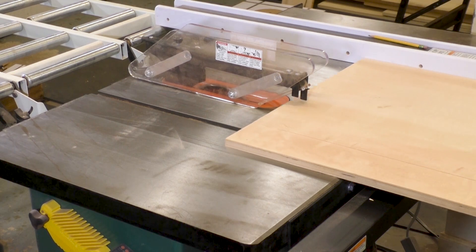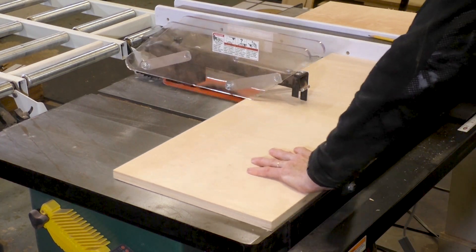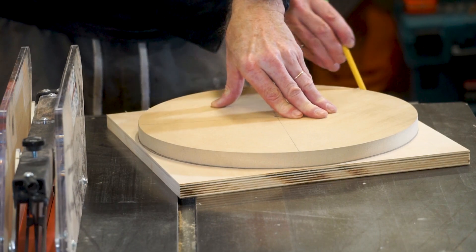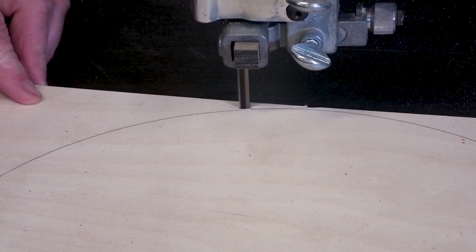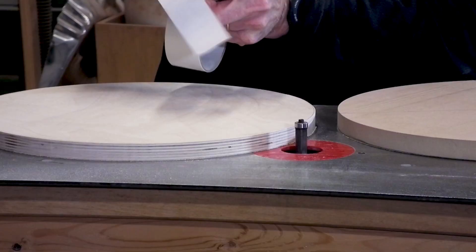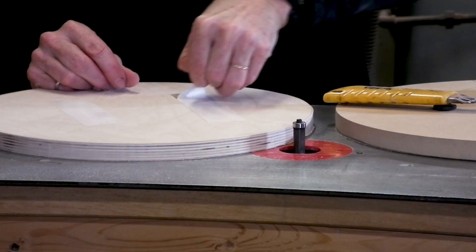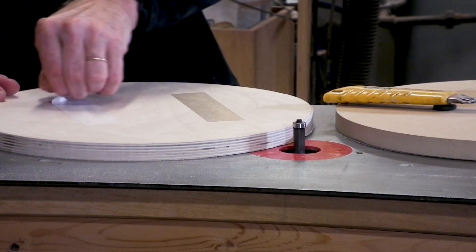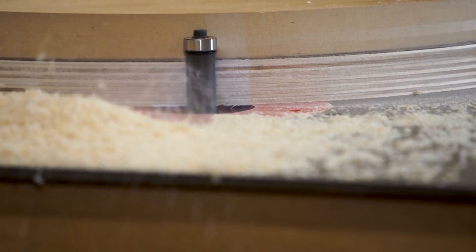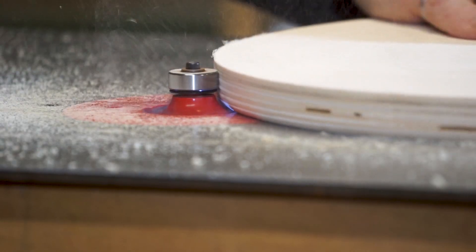Now I'm taking a piece of Baltic birch plywood to cut the seat. I'll cut it into a square and use the template to cut the circle — tracing the circle, then cutting outside the line on the bandsaw, leaving extra material to clean up with a router bit. I'm being careful not to cross over the line. Using double-sided tape I'll mount the template to the seat, then use a flush trim bit with a bearing at the top since the router is inverted, so the bearing rides against the template for a perfect circle. Then I use a quarter-inch round-over bit on the edge.